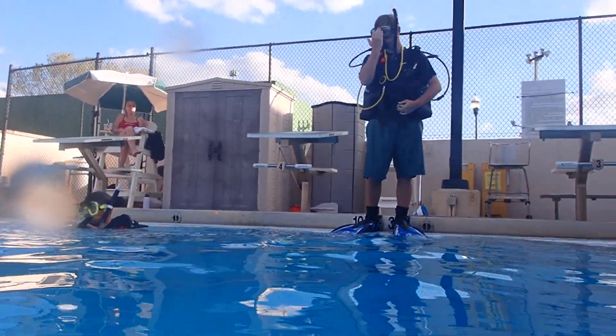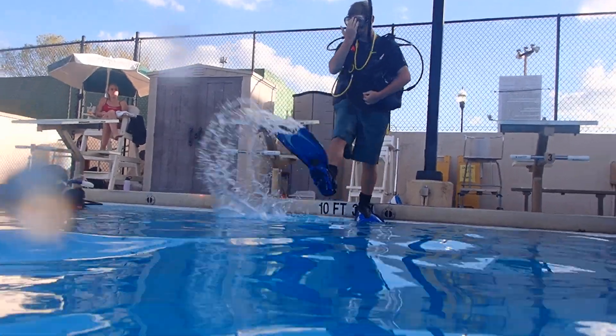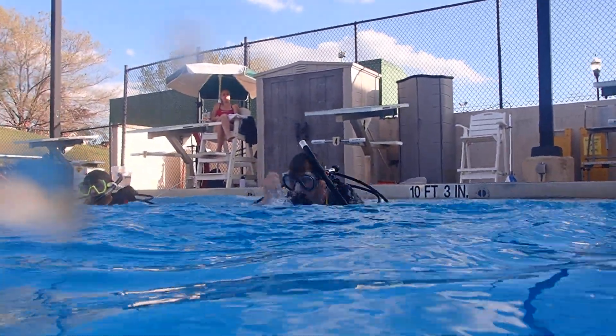One hand over the weight belt class, the other over the mask and the regulator. Go ahead. Excellent. Everyone's doing great so far. Doing great.